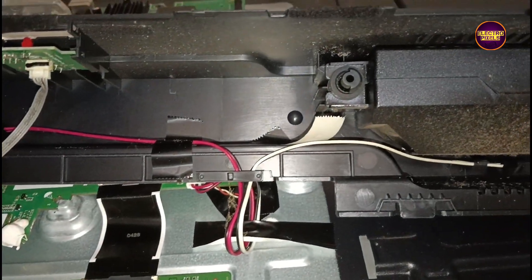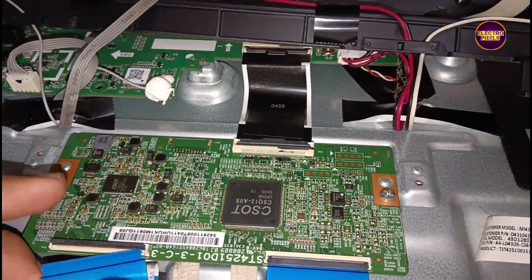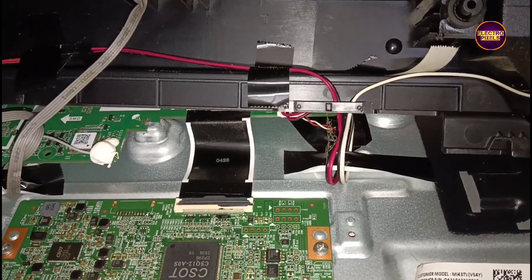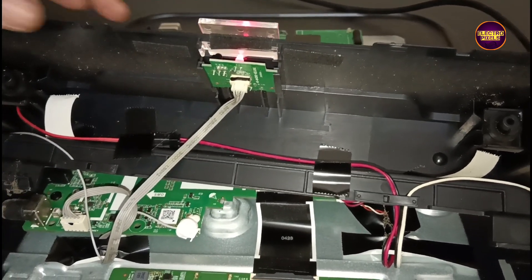This panel is a 40-inch Full HD CSOT panel. This is the CSOT panel T-con board. These are the gate signal tracks from the left side and right side of the glass panel respectively.